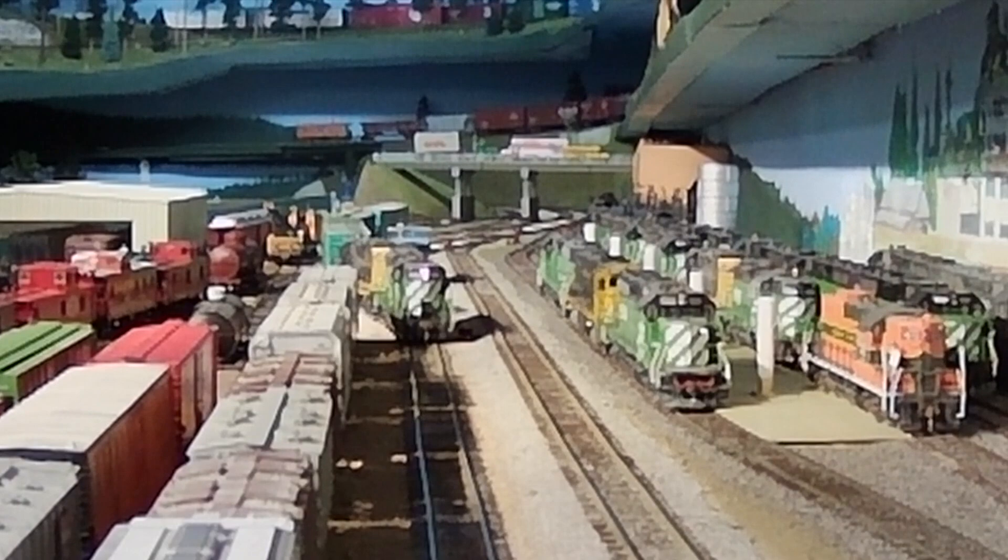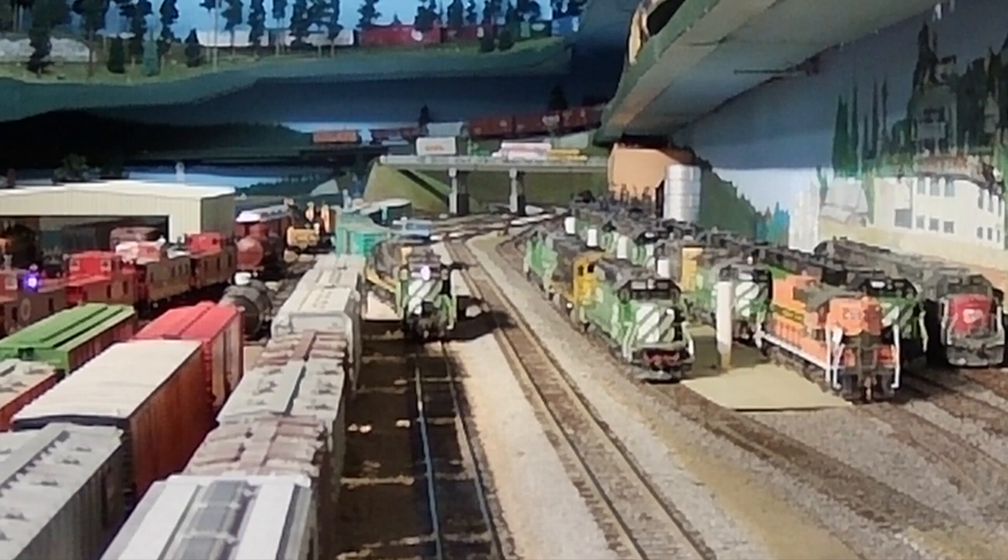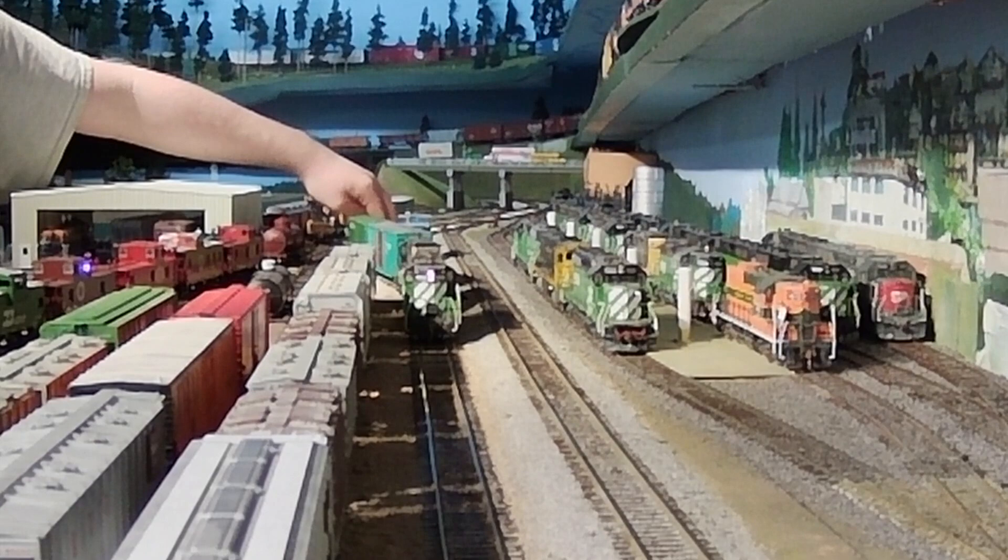It looks like Aiden has dropped off his two cars, and now all he has to do is pull back onto the A-track, pick up his caboose, and he can head back to Stacy Street Yard and terminate his run.